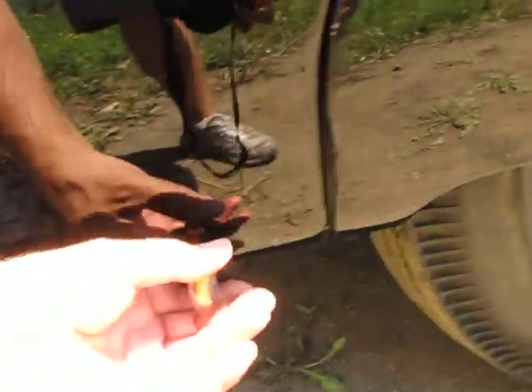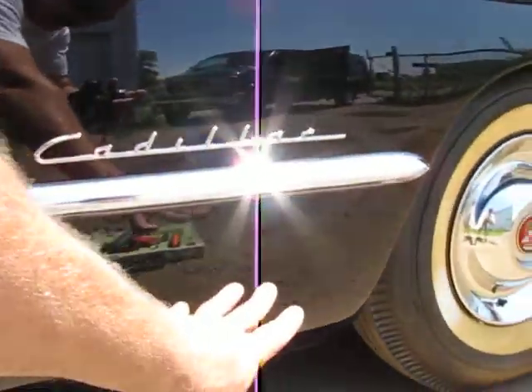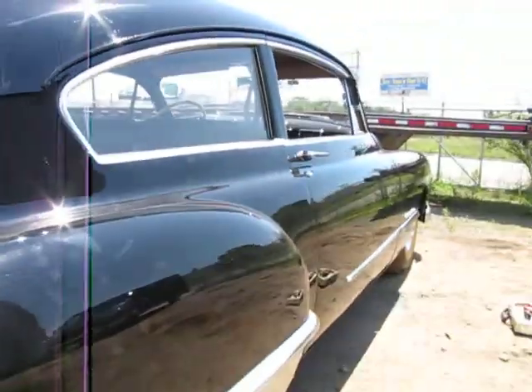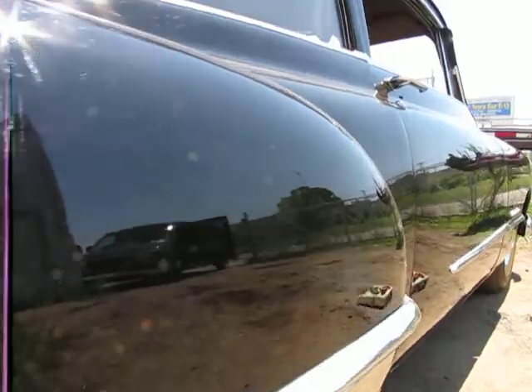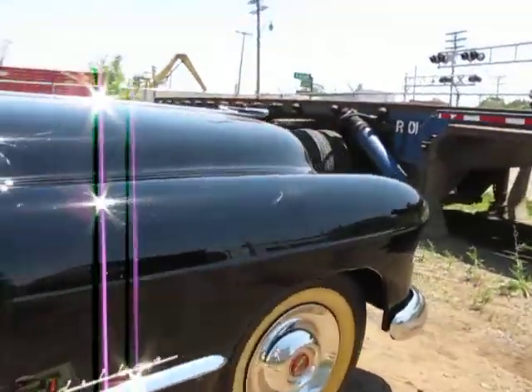Fender skirts — we went all the way around it. There's a little less adhesion down low here on the fender dog legs than there is on the rest of the car, but that would be expected. Somebody's done a nice job of trying to block this thing out and get it super straight. It's a nice straight car — at least as straight as it was in the period, if not straighter.